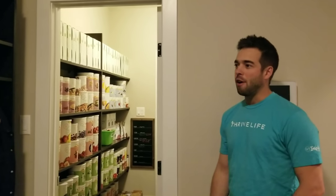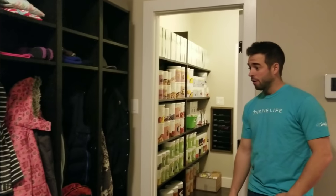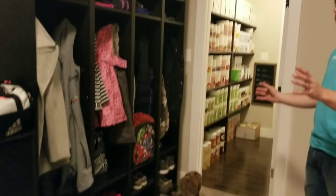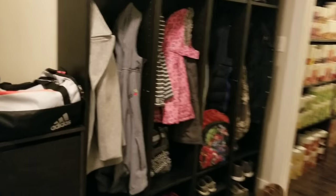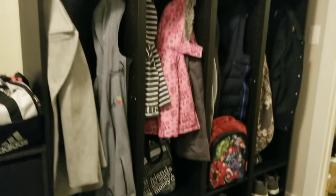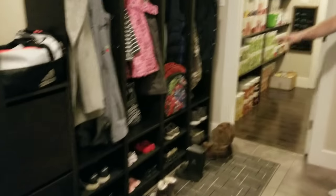Trish wanted me to explain our IKEA Billy bookcase mudroom hack. First of all, we reorganized things — moved the wardrobe back in the corner, then measured how much space we had. We went on to the IKEA website and got the dimensions for the bookcases and also for the shoe storage, which is the BESA.